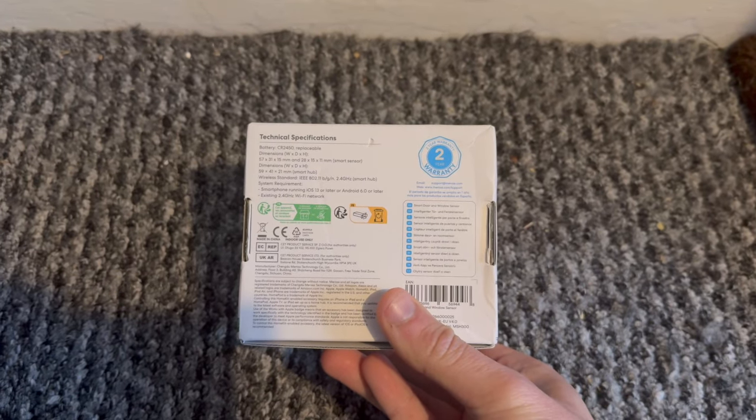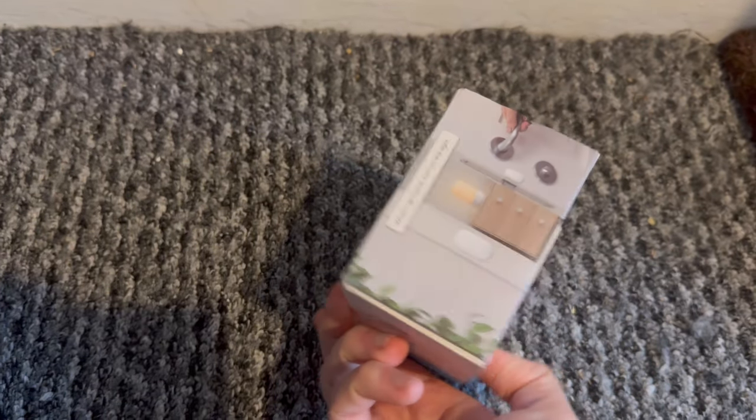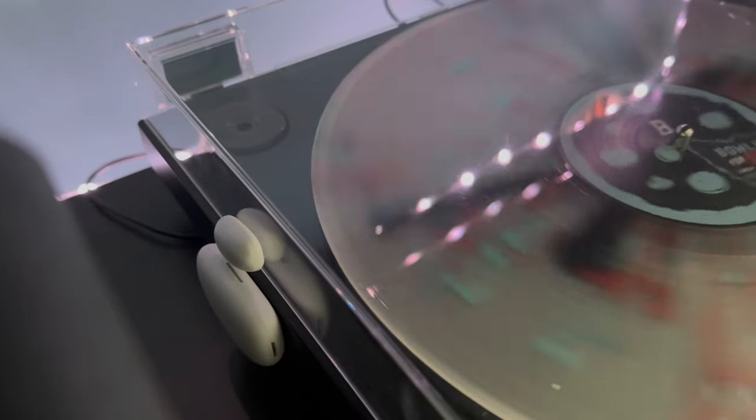The way you're going to see it used throughout this video is on my record player — when the lid is up, contact is broken and I can do something to respond to that event. This product is really affordable: with the hub it costs around £24, and without the hub it's £16.